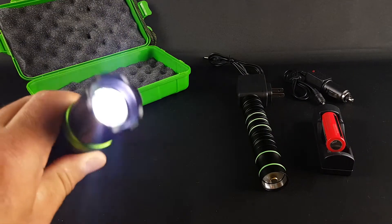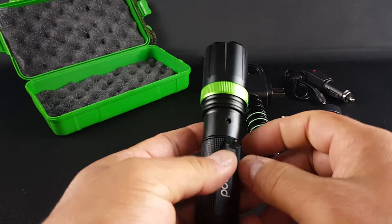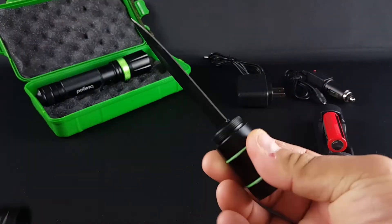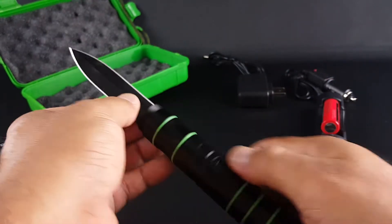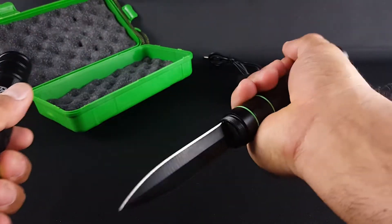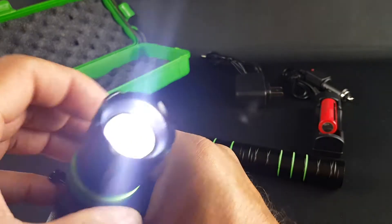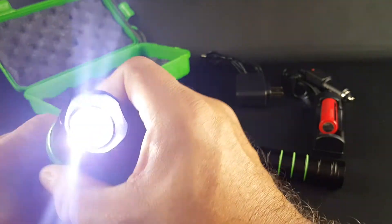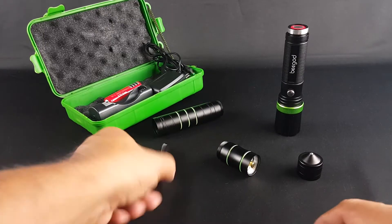Different modes, different light levels — I like the case. Over here we have the knife. This is a good knife, a good survival kit. Strong metal — everything is metal. This raises the level, and you can detach the knives.